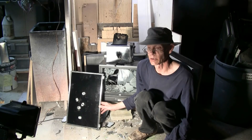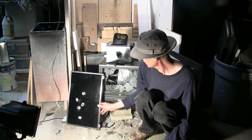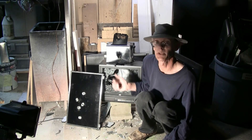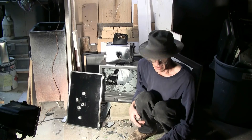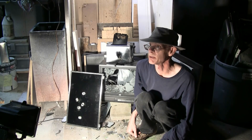A little garbage got dealt with in today's videos — a flat screen monitor, a CRT monitor, and a nasty old toaster. And there'll be plenty more to come in the near future.